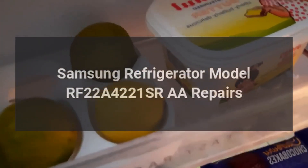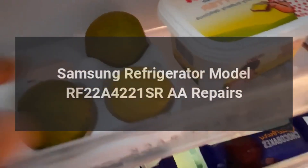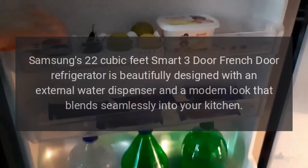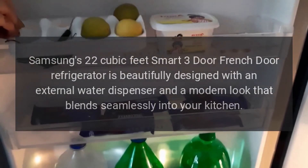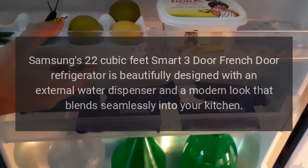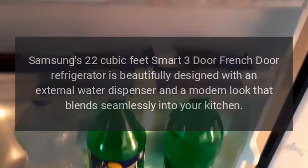Samsung Refrigerator Model RF22A4221SR Repairs. Samsung's 22-cubic-feet smart 3-door French-door refrigerator is beautifully designed with an external water dispenser and a modern look that blends seamlessly into your kitchen.